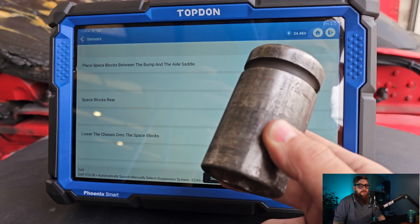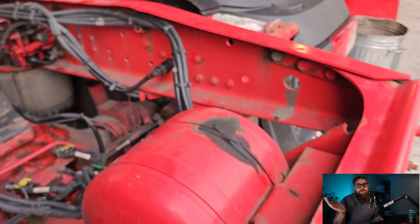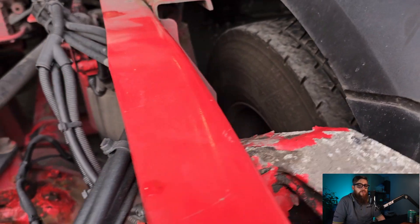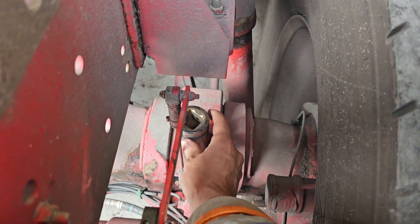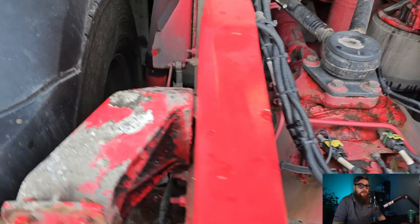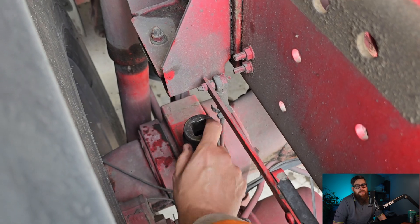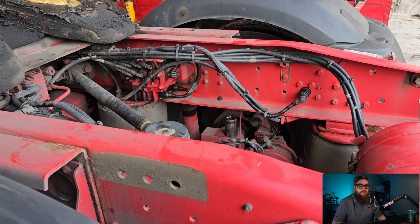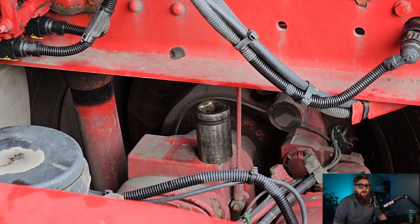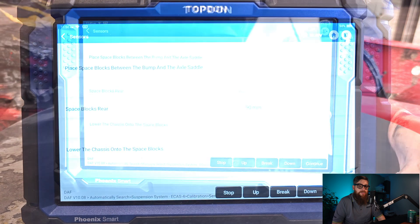DAF do have specific spacer blocks — where they are in this particular depot, who knows — so I'll have to use the spares. They might look precariously placed, but the official tool looks like the letter H and sits either side of the rubber bump stops. With the spacers on the saddle, we can lower the chassis onto the spacers and follow the prompt to continue.